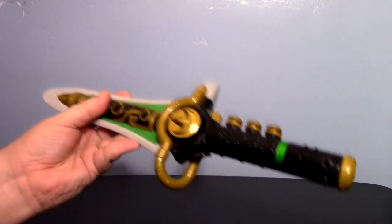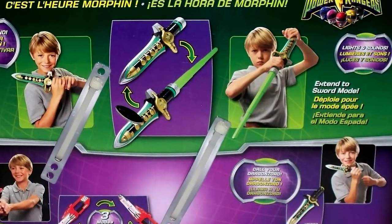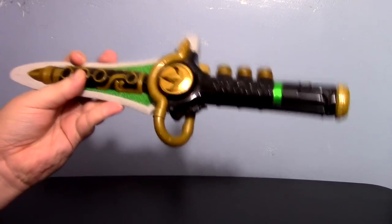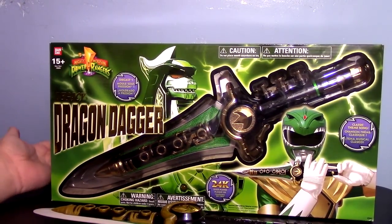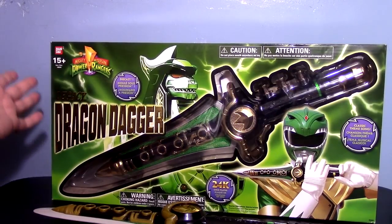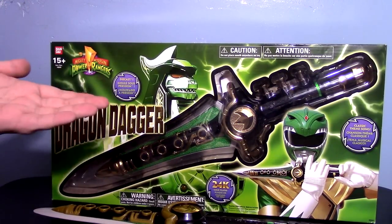Now, as I said, it is sought after by many collectors because it is the Dragon Dagger. They had a 2010 version that was not worth mentioning ever again. But this is kind of the best you could really get for the Dragon Dagger — until, of course, this beautiful beast came out. This is the Legacy Dragon Dagger, brought out very recently. This thing is astonishing.